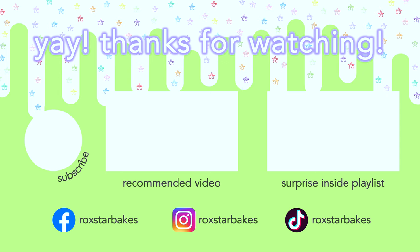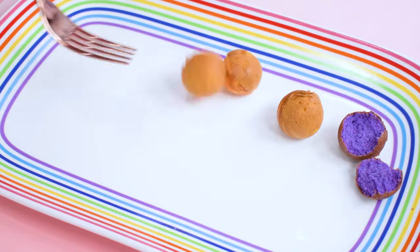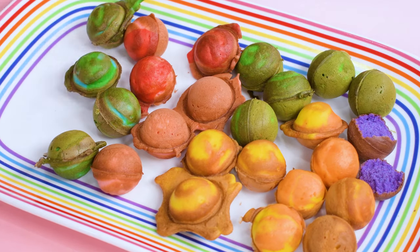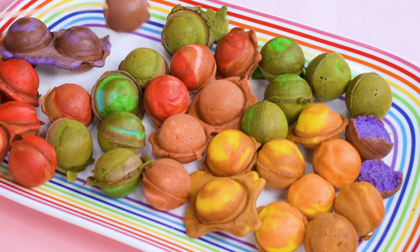Less rules, more colors! Thanks so much for watching — stay safe, bye!